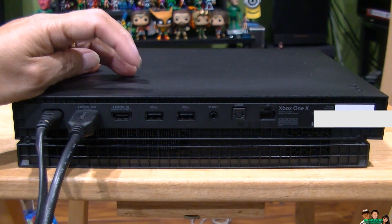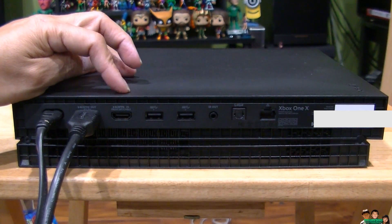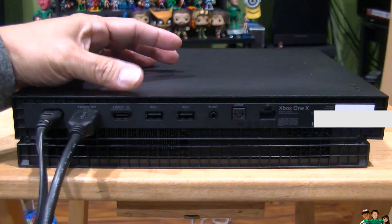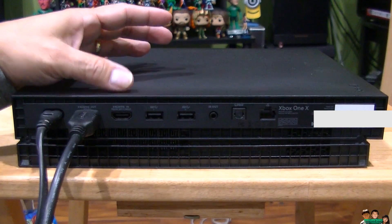You don't have to use the HDMI in — you can skip this and go straight to your TV. You can use it if you want to do a bypass.